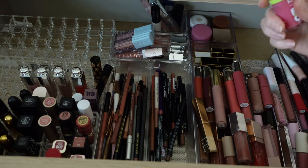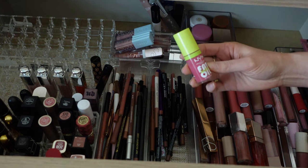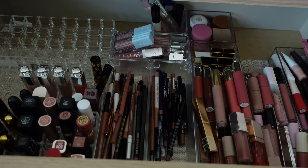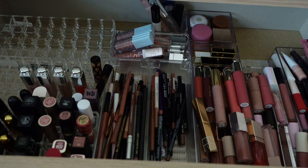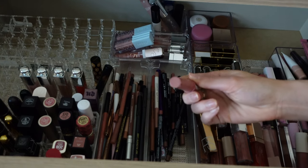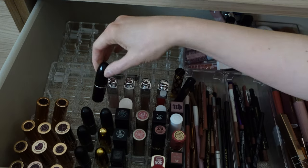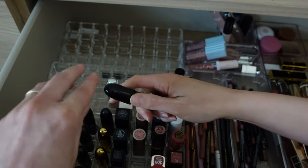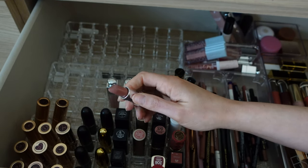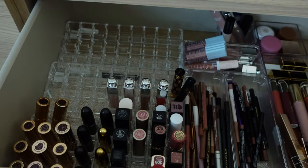I want to take a lip oil, and I think I'll take this NYX Fat Oil Lip Drip — I love it, and the Mist Call color is a really pretty pink. I never go anywhere without one of the Makeup by Mario Moisture Glow Serums — this one is in Petal Glow, a really pretty pink. And then for an actual lipstick, I'm going to take MAC Luster Glass in Things It's MAC. It's a glossy, shiny lipstick that goes with everything. I love it.